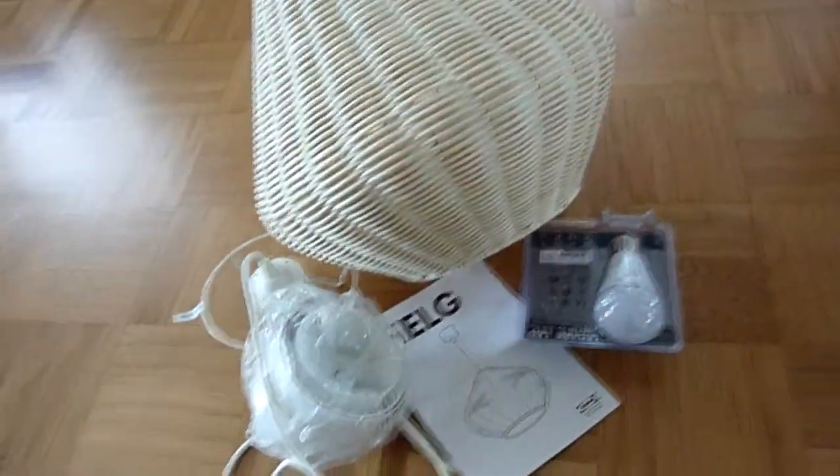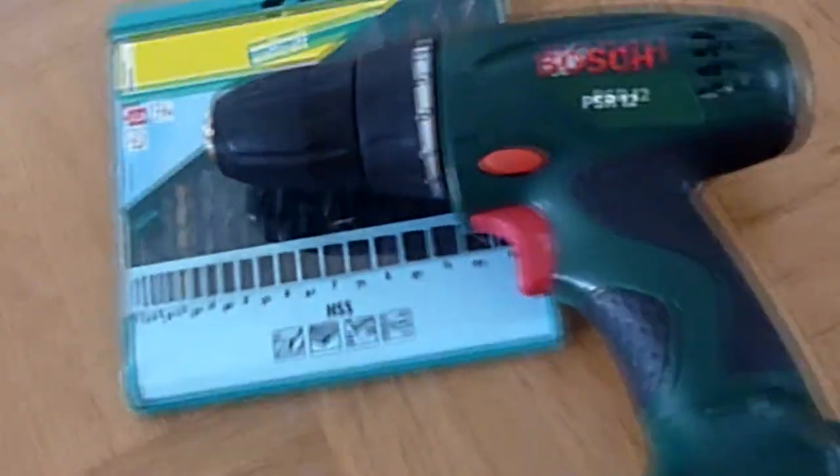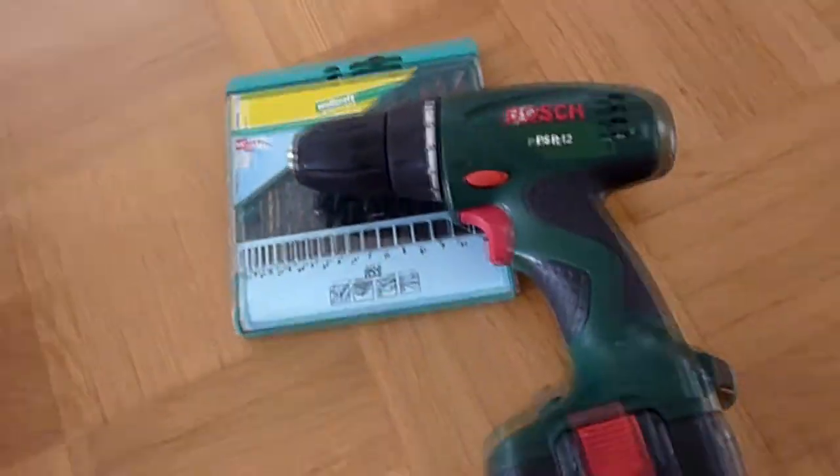First, you need a lamp. This one is from IKEA and it's called Hell, but you can use an old lamp too. You just need a possibility to fix the shell crystal chains, and therefore I'm going to use this basket lamp.